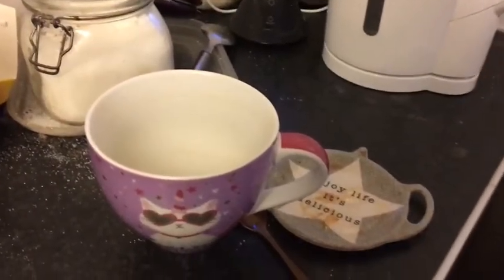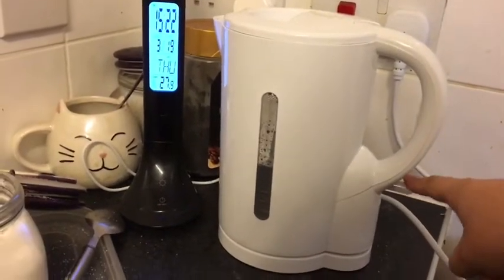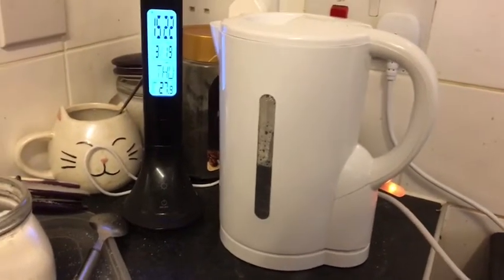Five minutes — it's the perfect amount of time to make a cup of tea in my disgusting six pound kettle. I hate you so much.